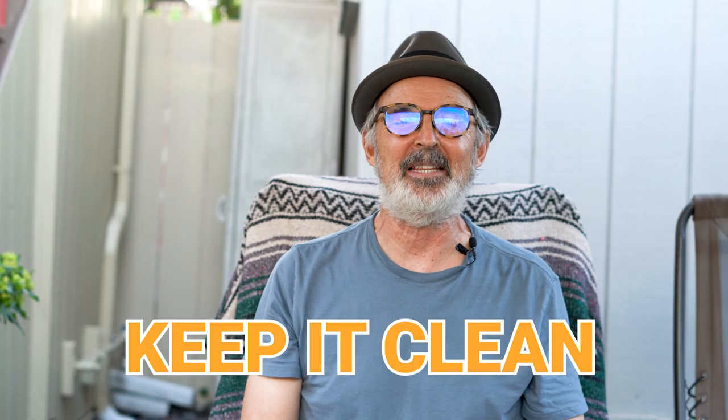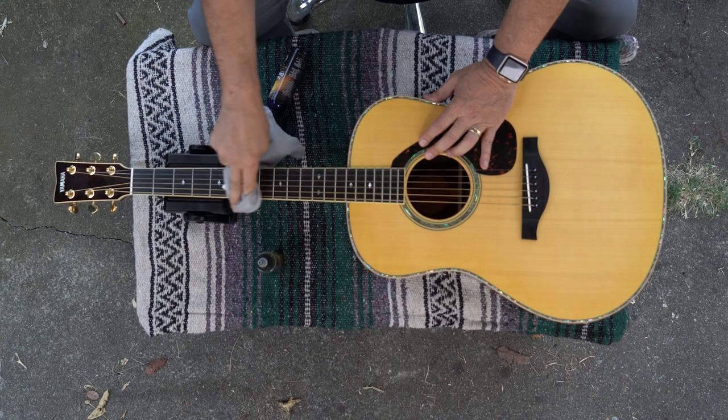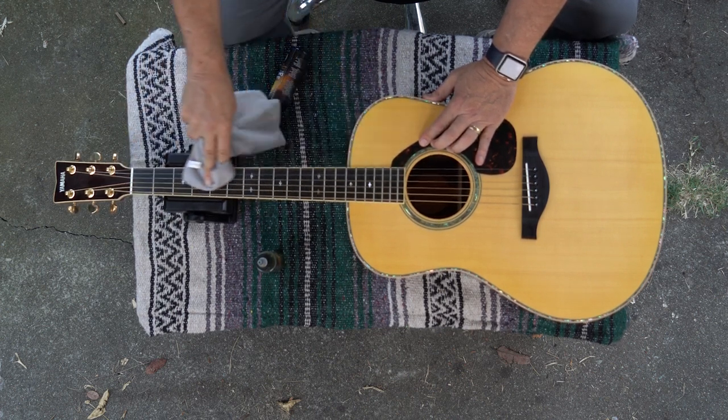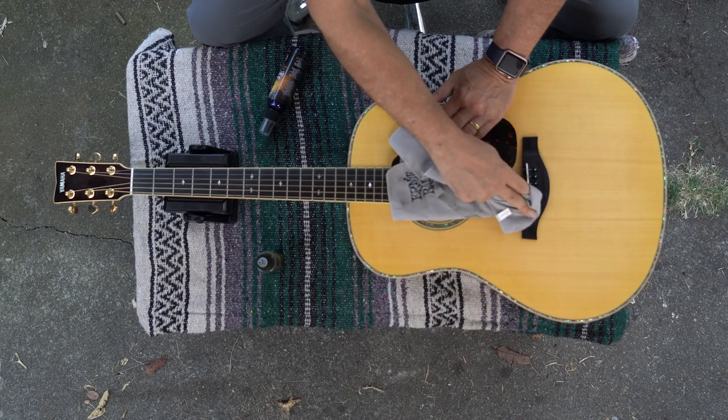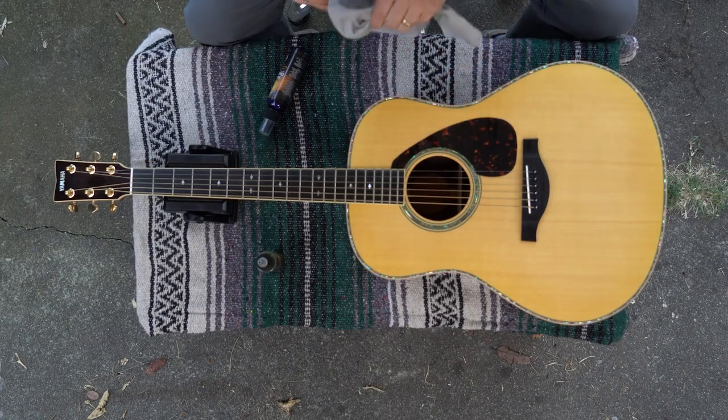Keep your guitar clean. Every time I play my guitar I wipe the strings down when I'm done. When you play the guitar there's oil on your hands that gets on the strings. Now there's acid in this oil. Some people have more or less depending on your body chemistry, but generally that acid tends to eat at the strings and corrode them and degrade them.